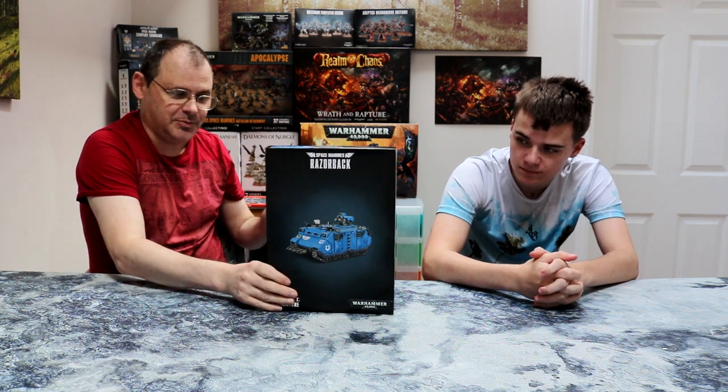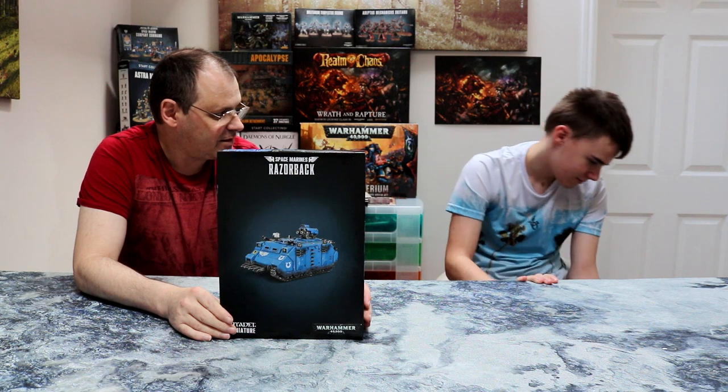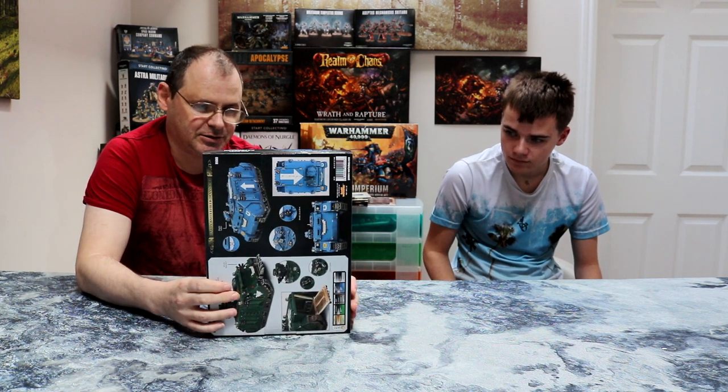Greetings and salutations, this is Imperatum Espazian and his trusty sidekick. We are bringing you today a new purchase which is the Razorback Rhino. It's a Rhino — it's a tank, actually a personnel carrier. But the Razorback is usually used for command units because it has an additional weapon on the top.